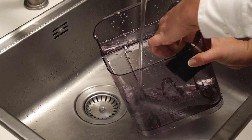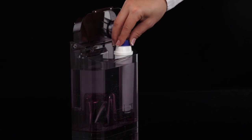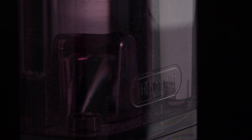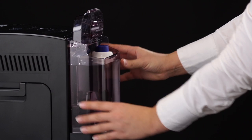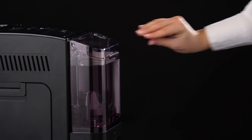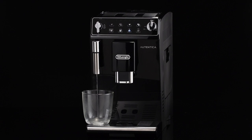Rinse with running water, fill the tank with fresh water, replace the filter if provided, and replace the tank. If a water softener filter is present, deliver about 100 milliliters of hot water to reactivate the filter.